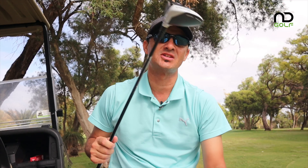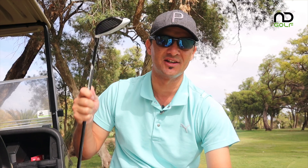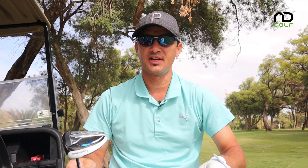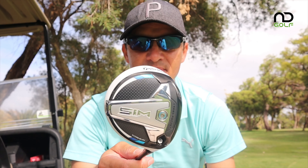Make sure you hit the bell because that is going to notify you of when the next video is coming up. Now we're going to talk about tech specs first before we actually hit these three woods. We're going to send the drone down towards the green to see where the balls land, and then we'll head home and do numbers in the hitting cage.